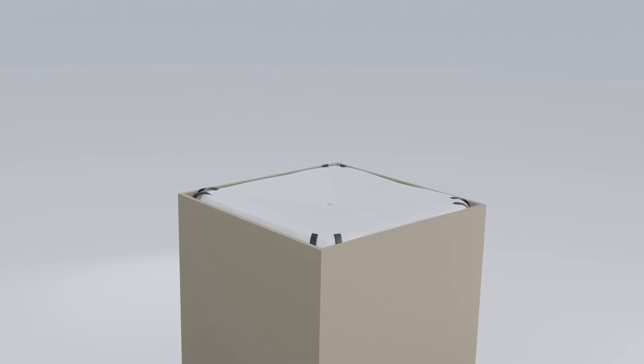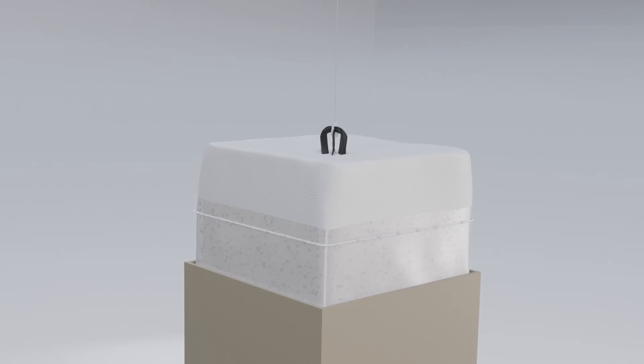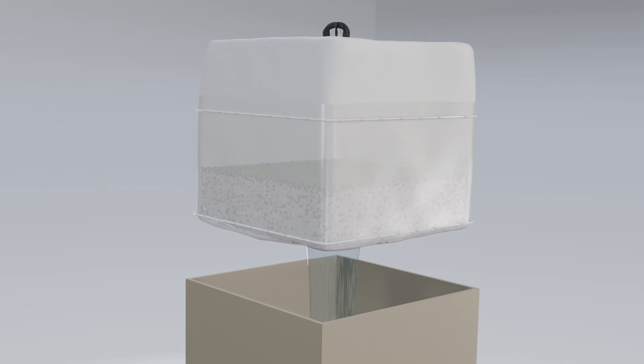When your process is complete, simply attach the bag with the included straps to a shop hoist and lift. Your tank can now be flushed and cleaned, and the spent biomass easily disposed of.